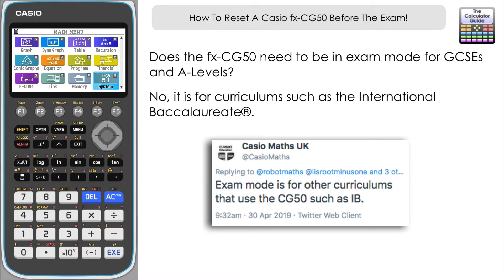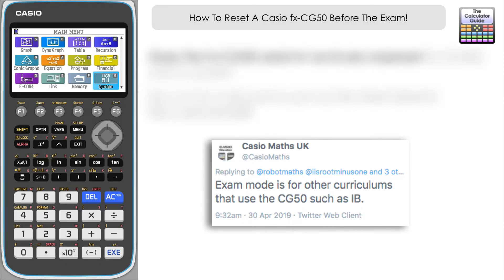So if you are doing a regular A-level or GCSE examination in England and Wales or similar, then this reset procedure is going to be sufficient to clear out your memory and have your CG50 completely allowable in the examinations.